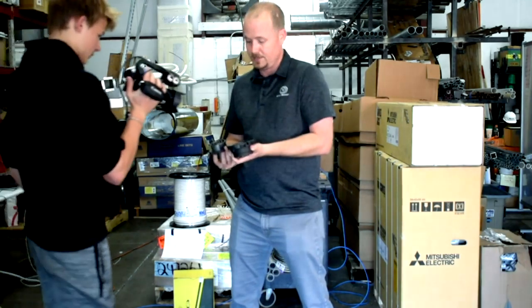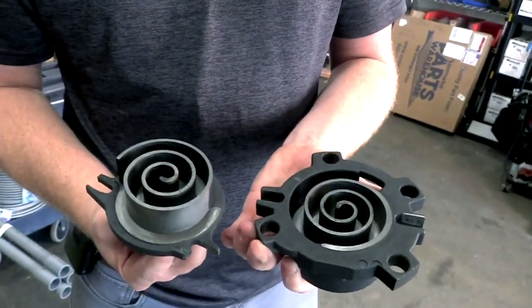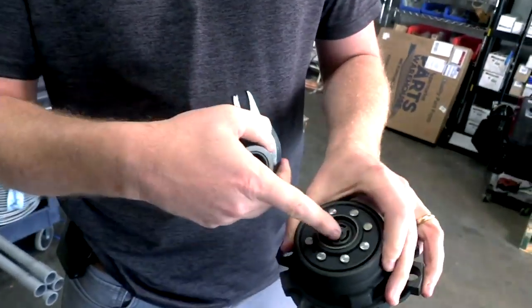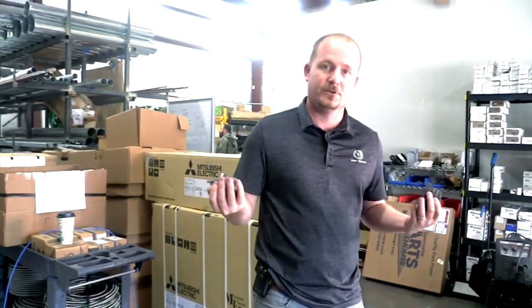So that's it. Inside a scroll compressor: your orbiting scroll on the bottom — the part that actually moves — and then your stationary scroll on top. It's got that check valve that prevents backflow of refrigerant. That's all just a quick test using our new setup.